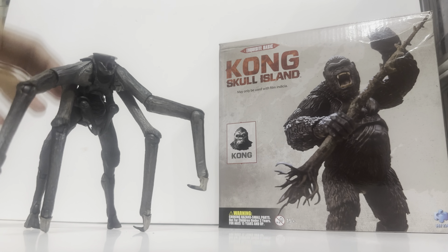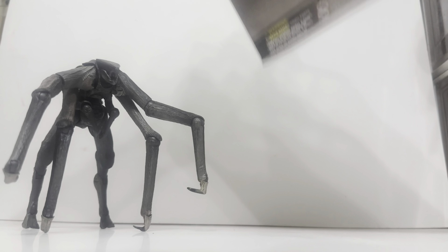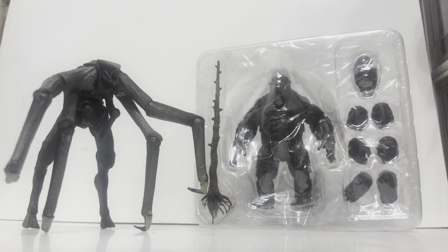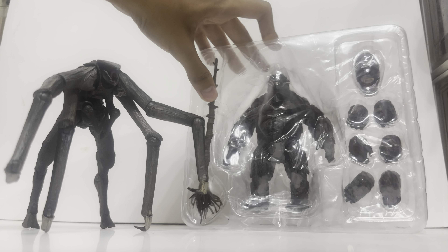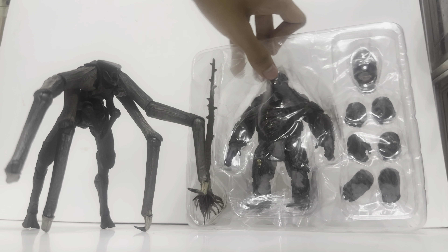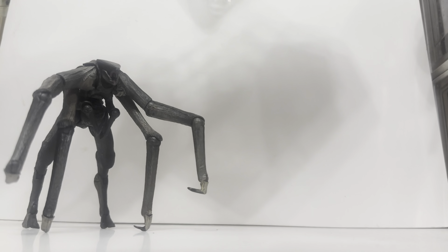Later on I'll compare the size with Godzilla 2021 that I got last week or two weeks ago. But let's open up Kong now. To open Kong, open the box from the top and you'll be met with a plastic shell with some accessories. Kong has a dead tree, there's Kong himself, an extra head, and a bunch of hands as well.